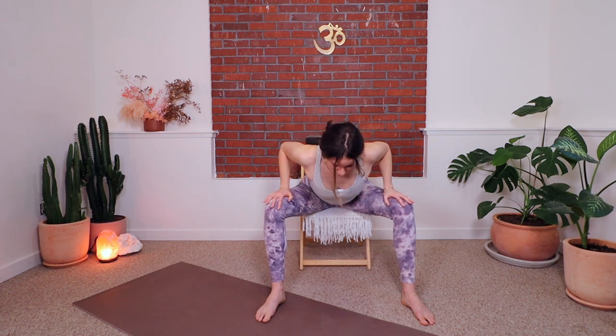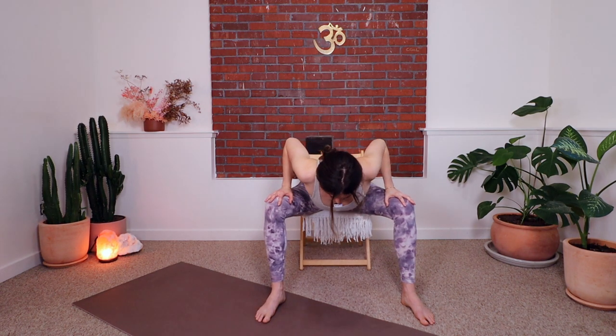Starting with hands on the thighs, toe-heel the feet out a little bit. We're going to come forward over the thighs with a straight spine and then come back up. I'm doing this with my hands on my thighs like a tricep push-up, pushing into my hands to support my back as I come down and up. I'm keeping a straight back and bending at my hips — just figuring out what kind of range I have in this hip hinge.